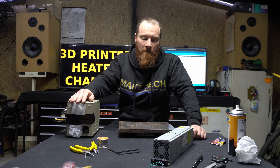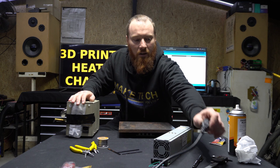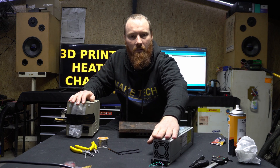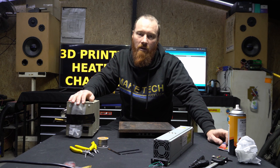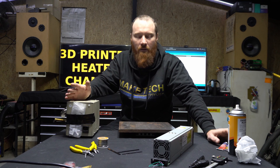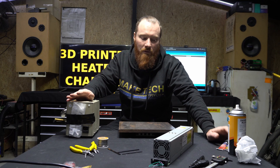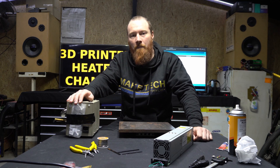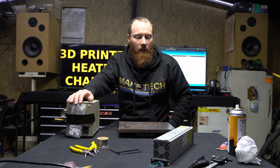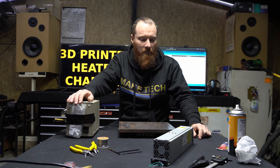This method is great because now you can just use an IEC plug, plug it into a power supply — or if you've got a really beefy normal PC power supply you can use that, or a benchtop power supply, whatever you've got. If you can get 12 volts, then you can use this method. I've got a few Arduino units that I can hook into this, and then we can have a temperature-controlled unit.